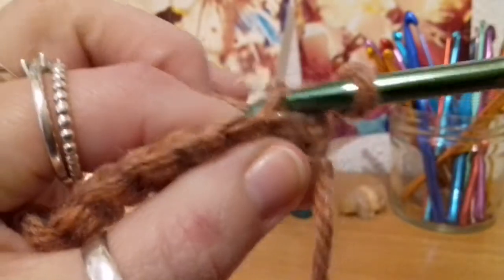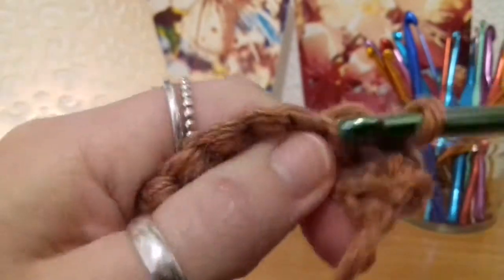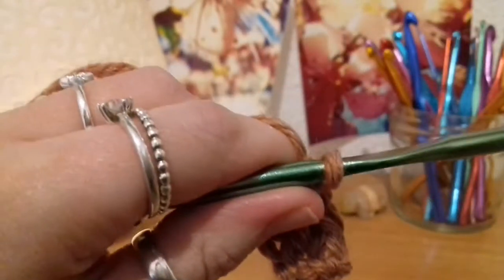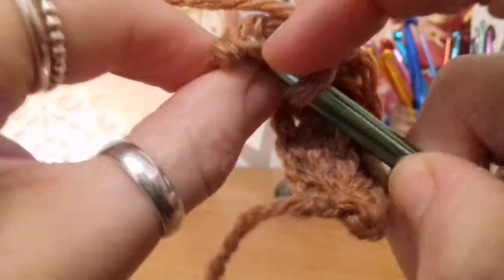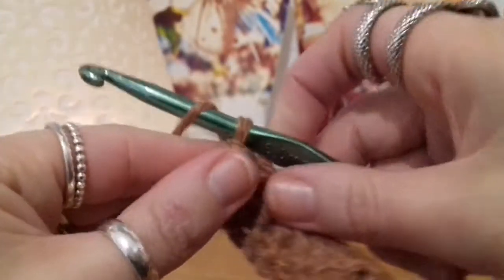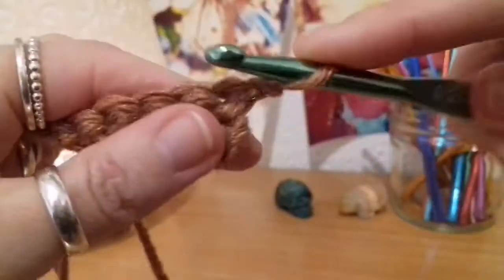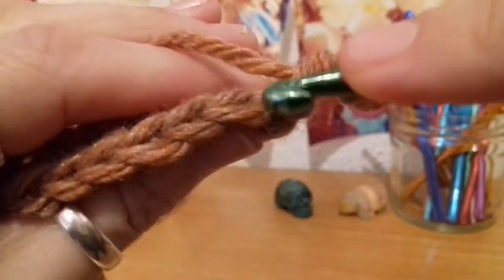For stitches two through to seven, you're going to go into the top back part of that V. Insert your hook into that top back part, yarn over pull up a loop, yarn over pull through — a single crochet like that. Once you get to the eighth stitch, go through the whole of the stitch again — beneath both parts of the V — yarn over pull up, yarn over pull through two. Then repeat: chain up one, turn the work, first stitch through the whole stitch, stitches two through seven through the top back part of the V.